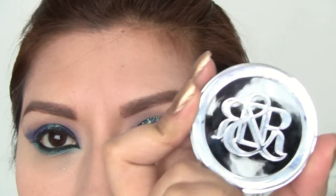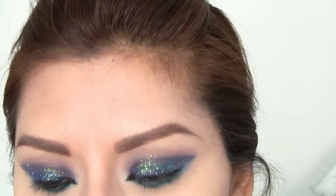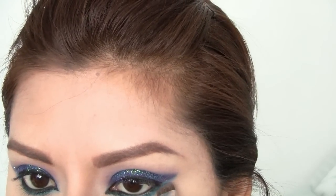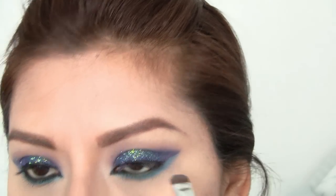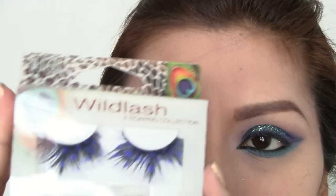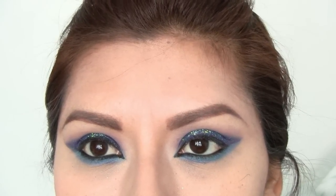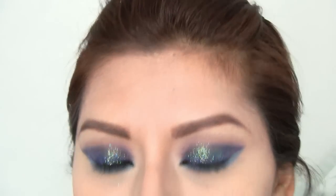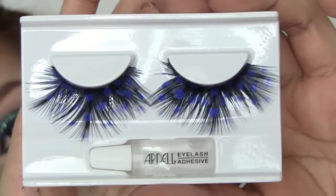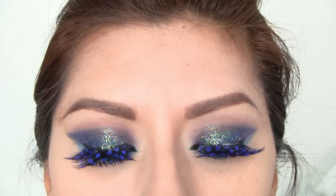Now I'm taking the Rock and Republic Blue Eyeliner and I'm going to emphasize it a little bit more on my lower eyes. Next, I'm taking these Ardell Wild Eyelashes — they are very dramatic and completely different. So those are my eyes with the eyelashes on.